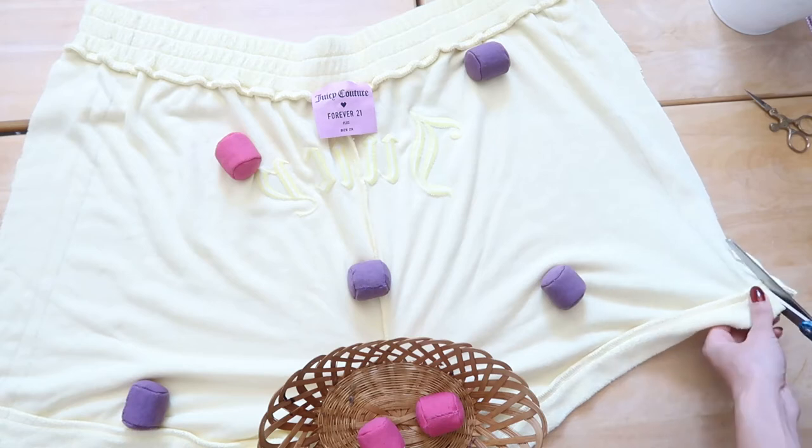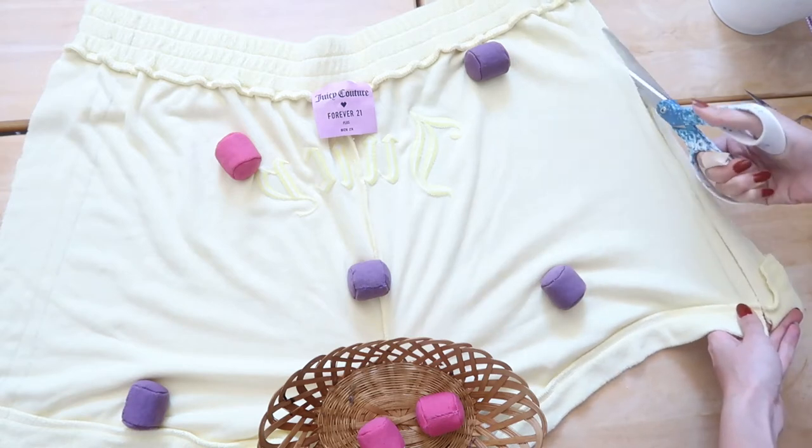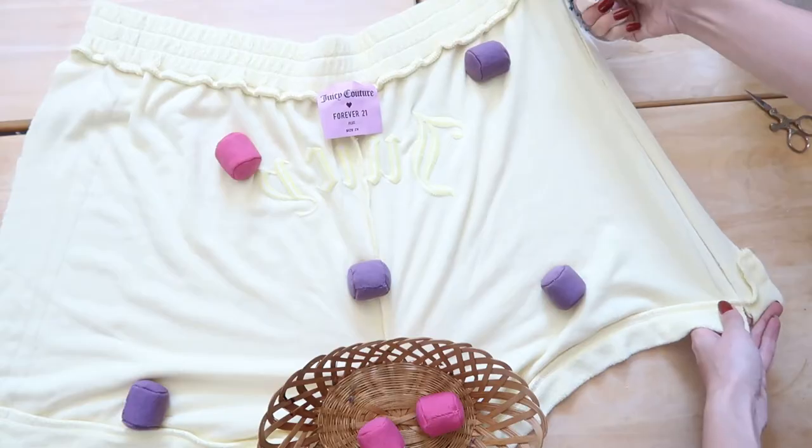I got this measurement by wearing the shorts and using safety pins to determine how much I need, so I suggest that you do the same thing in order to know how much you have to cut off.